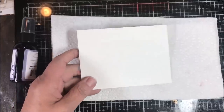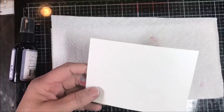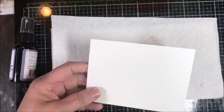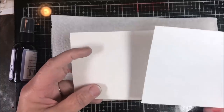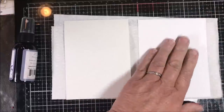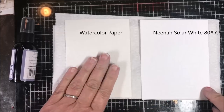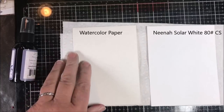Let's talk about paper a little bit. Here I'm using watercolor paper. You can use regular paper if you're not saturating it — the one I did before was a saturated piece of paper. Let me show you the difference. This is regular white 80-pound Solar White card stock on one side, and watercolor paper on the other.